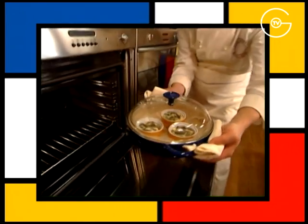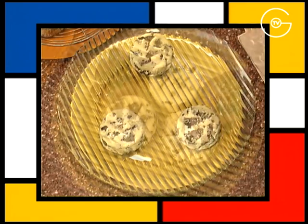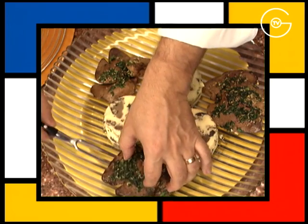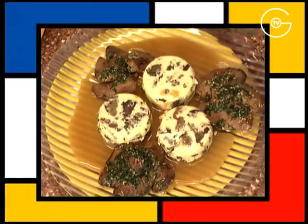Sortir les flancs du four. Il faut patienter pendant 4 à 5 minutes avant de démouler les flancs, car si on les démoule aussitôt, ils restent collés. Les démouler et dresser les foies de lapin sur le plat de service nappé de sauce au vinaigre de Xérès.